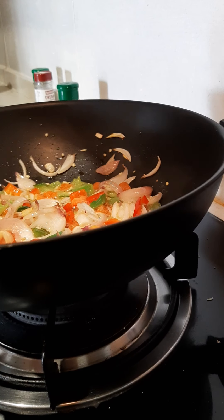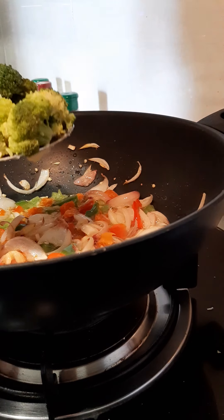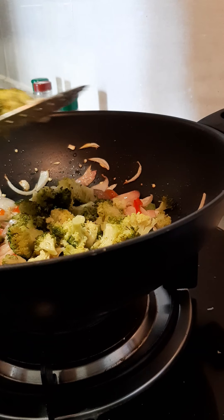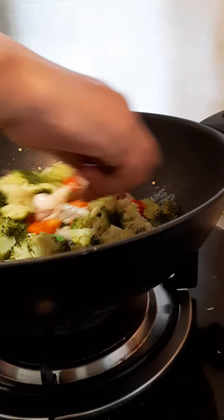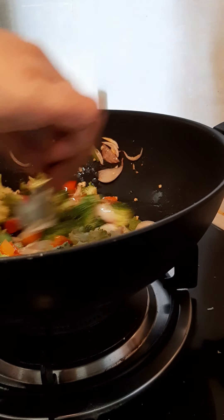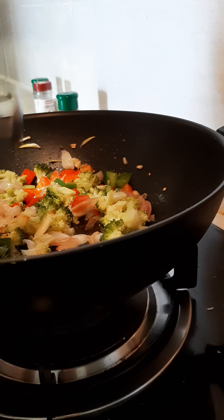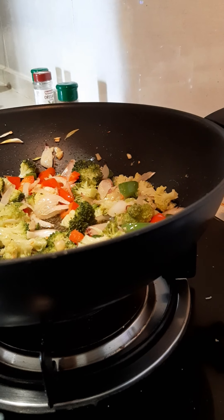Once the vegetables are fried, I am adding boiled broccoli. Then I am adding the pasta.